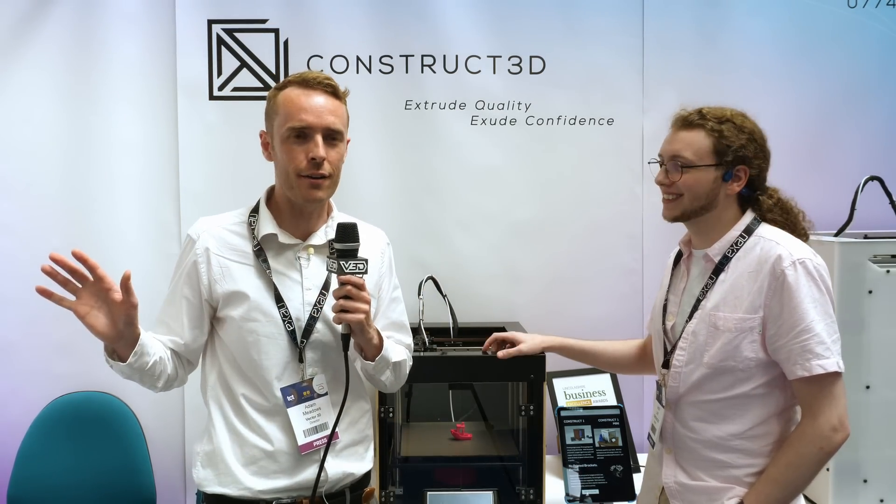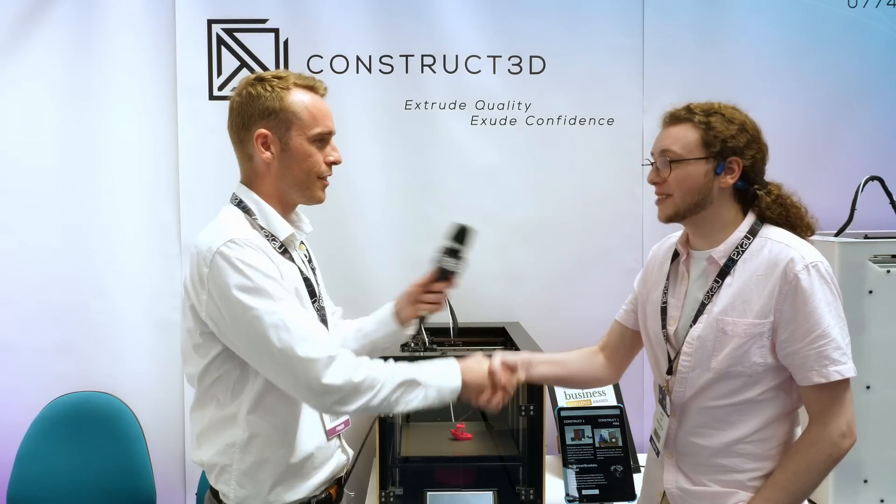Thank you Jacob for talking to me today - it's been great to learn about Constructed and all the machines you've got coming up. We'll show you a little bit more on B-roll of the other machines. Thank you very much. It's been an absolute pleasure.